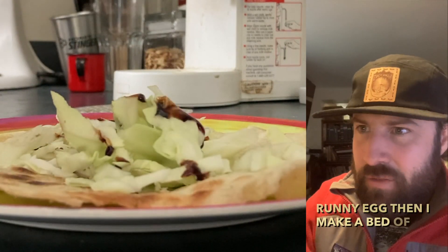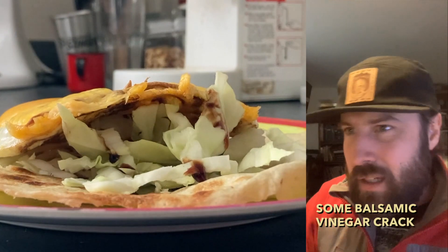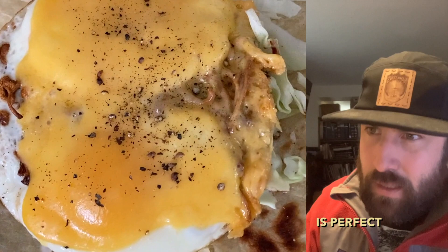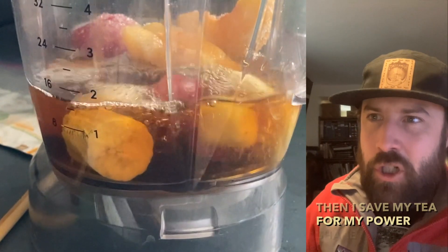Then I make a bed of cabbage on a tortilla with some balsamic vinegar, crack some pepper on that, and boom, it is perfect. Then I save my tea for my power shake at lunch.